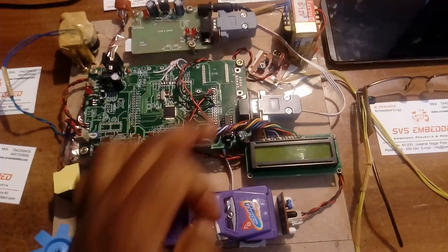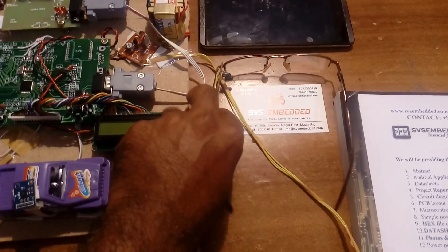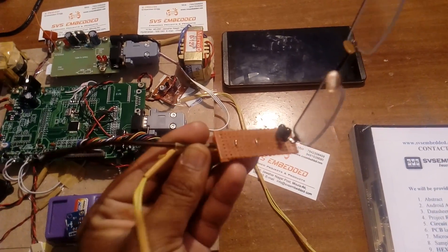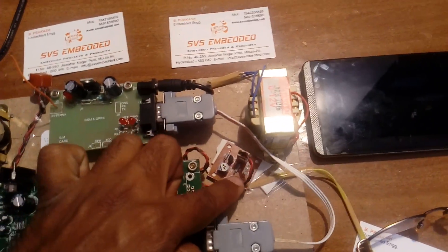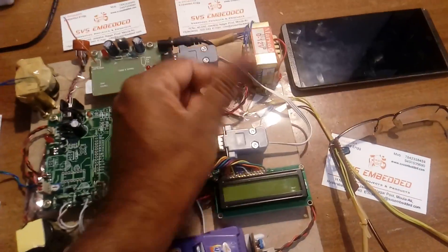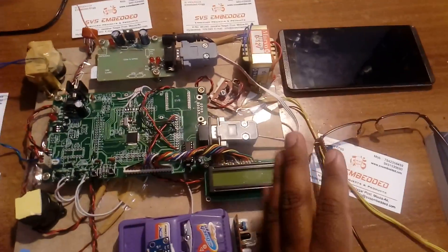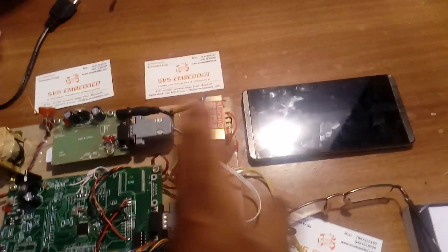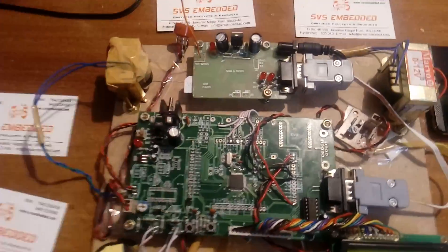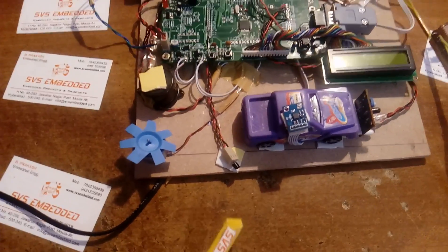Pin P0.20 is connected to the obstacle sensor — when the vehicle is moving and there is any obstacle, it gives the alarm. Pin P0.21 is connected to the eye blink sensor. We use a small IR transmitter-receiver pair; whenever the eye closes, the amplifier circuit captures the data and sends it to the microcontroller at P0.21, monitoring whether the eye is open or closed.